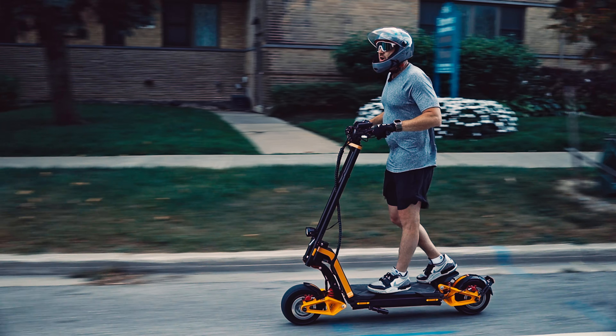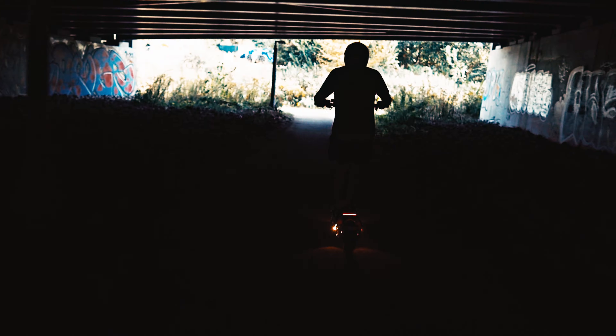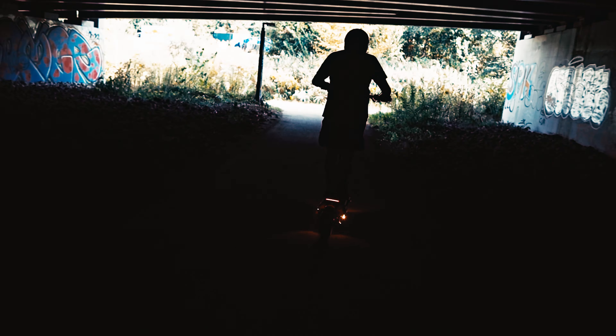Hey guys, Barry here from Epic Cycles. Today we are reviewing the all-new InMotion RS Super Scooter.